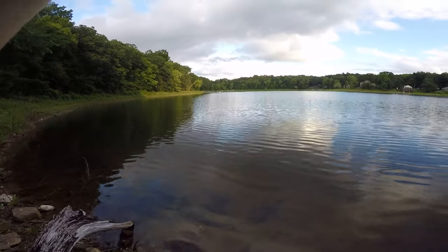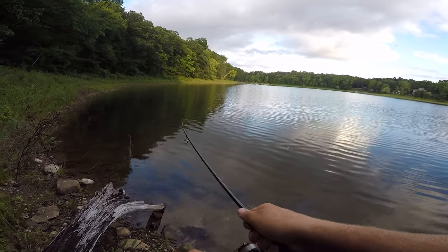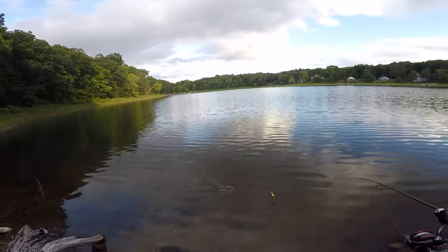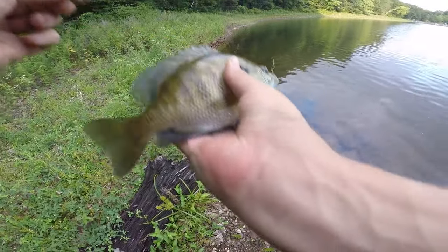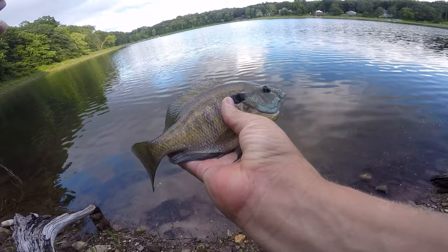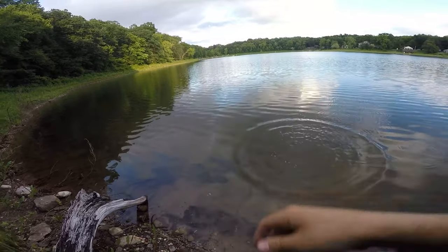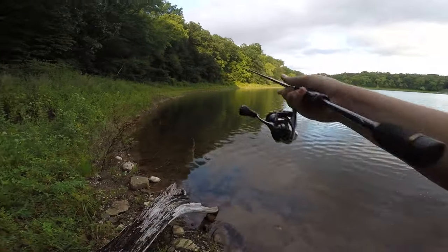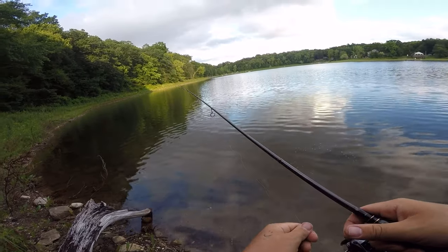We are hooked up! Bluegill — home on the crazy critter. Just switched to that and boom. It's a nice one — decently long. I forgot to bring my tape measure again — it's in the truck, but I didn't bring it out here. Sweet, sweet — that one was kind of out there.